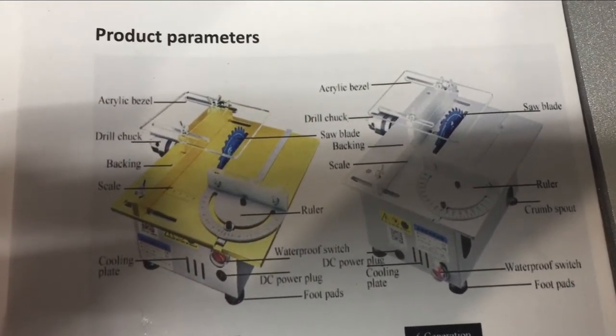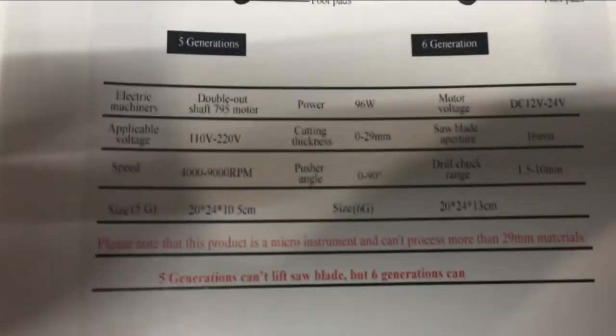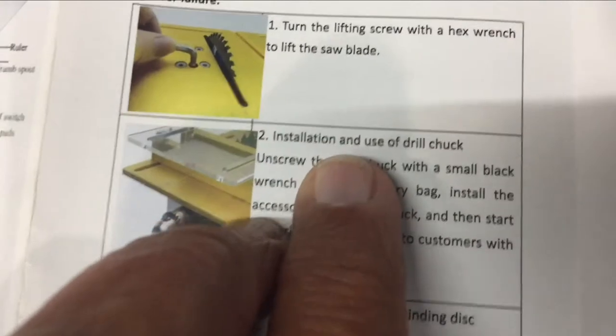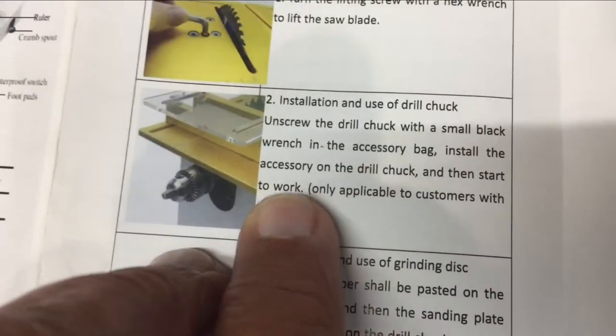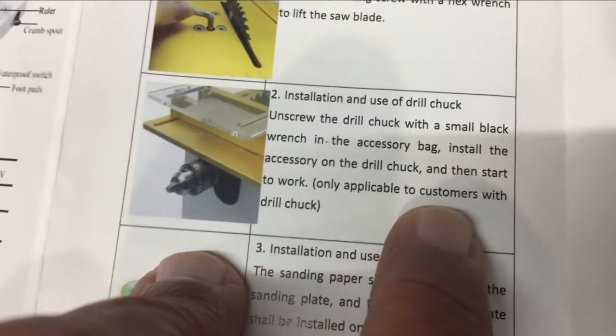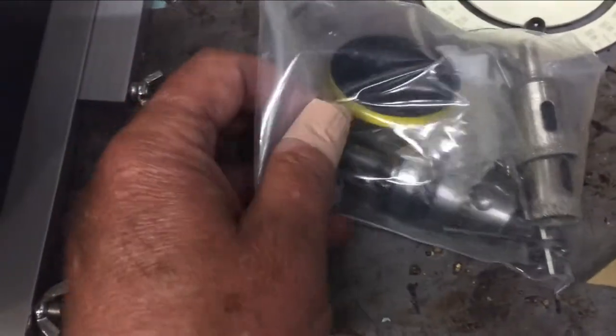It is written in English. It says how to install and use the drill chuck, and if you read down at the bottom it says 'only applicable to customers with drill chuck.' Fortunately, I am a customer that did receive the drill chuck.